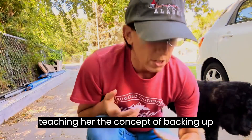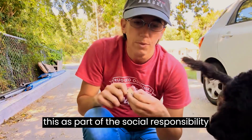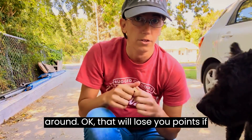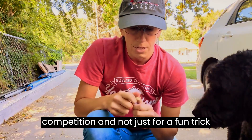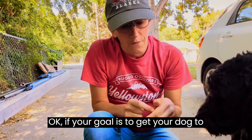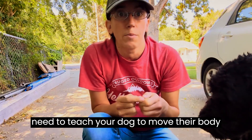So now I'm kind of teaching her the concept of backing up with me. When we do this as part of the social responsibility test, she's going to have to learn how to move her body with mine — not back out of it, and not come through and turn back around, okay? That will lose you points if you're doing this for competition and not just for a fun trick or for helping your reactive dog. If your goal is competition, you need to teach your dog to move their body with you.